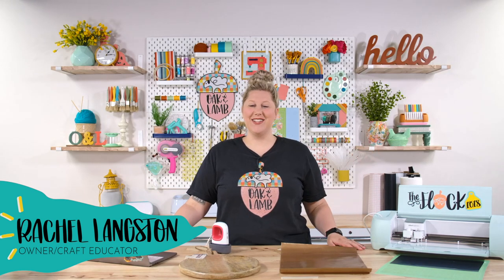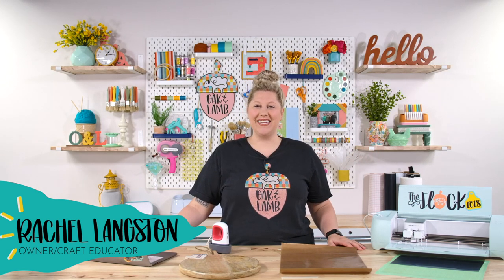Hello everyone, welcome back to the YouTube channel. My name is Rachel Langston. I'm an owner and craft educator here at Oak & Lamb.